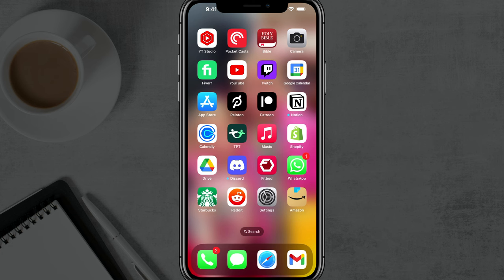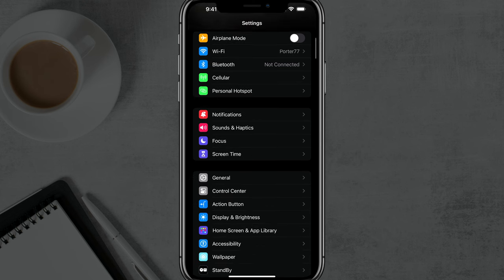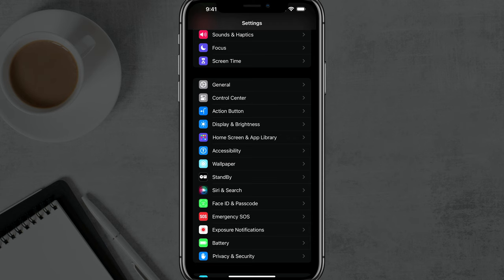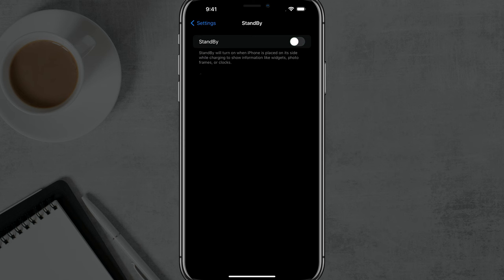Once you've done that, go ahead and go to your Settings app, which is the gear icon. Once you're here, you want to scroll down until you see something that says Standby. Click on Standby and you need to make sure that it is enabled by checking the box there at the very top.